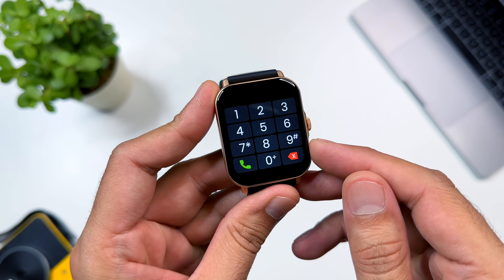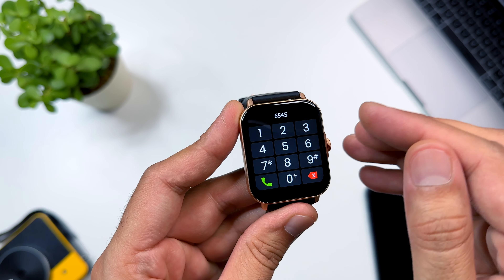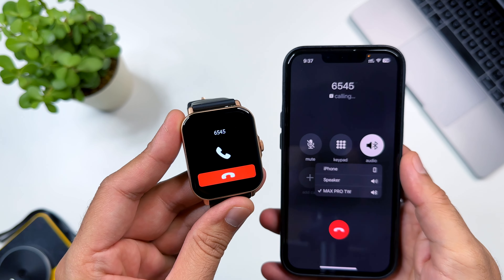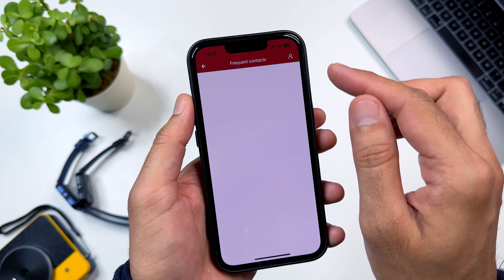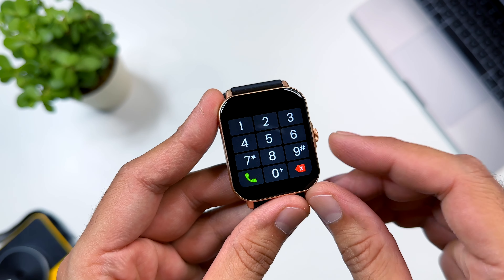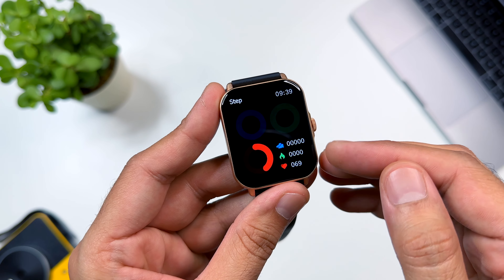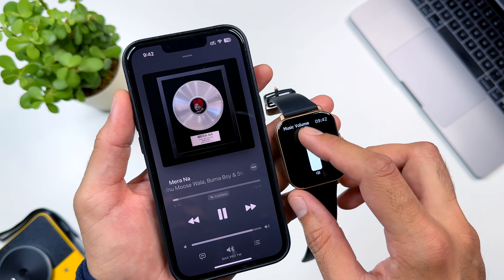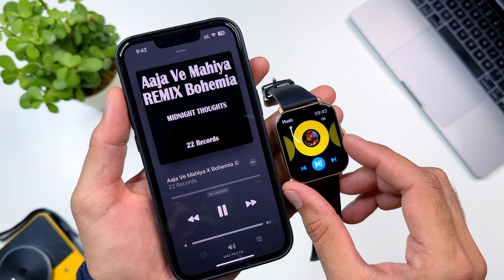Swiping left on the watch face gives you shortcut apps. You can use the dial pad to make Bluetooth calls from your phone contacts. The watch has an advanced Bluetooth chip and you can find frequent contacts and add contacts directly. From the contacts app, you can make direct calls. You can also see the activity app to check step count, calories burned, and average heart rate. You can use the music control app to control your phone's music and play songs through the watch speaker. The speaker quality is decent for the price.